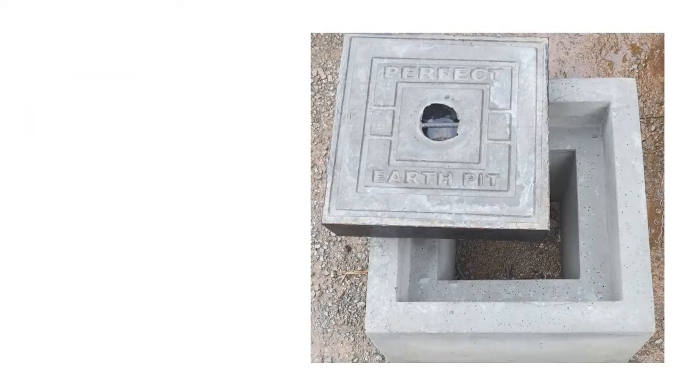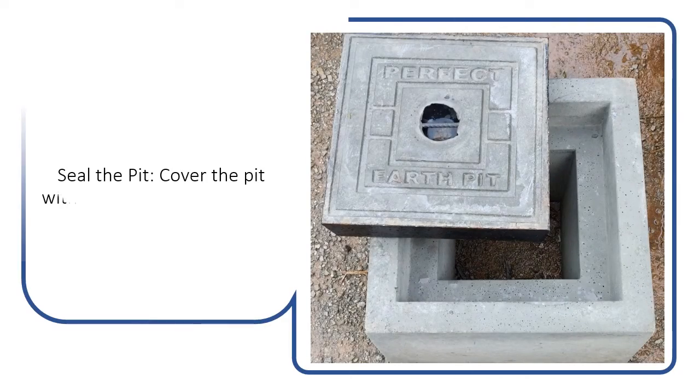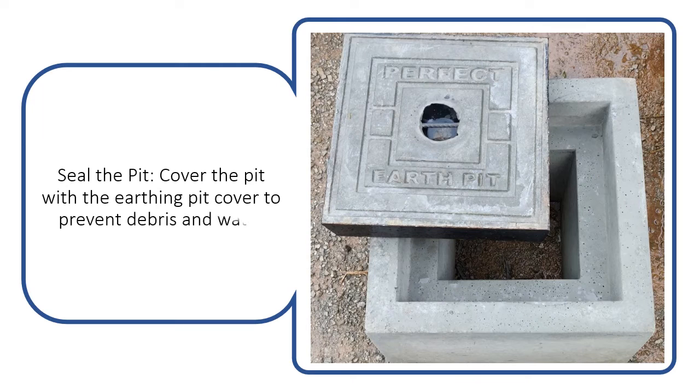Seal the pit. Cover the pit with the earthing pit cover to prevent debris and water from entering.